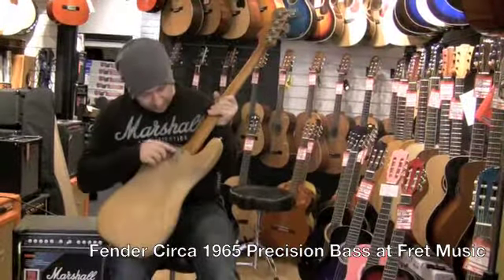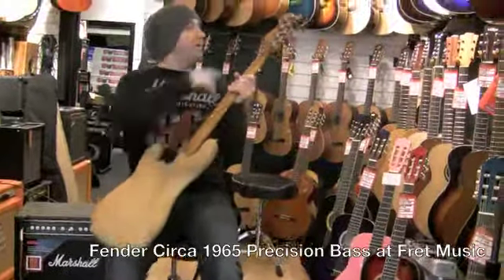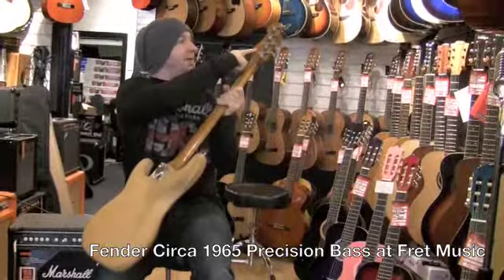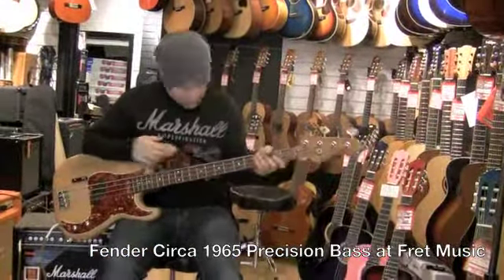As you can see, the serial number is L62723, so that is a '65. The original strap button is missing, but you've got the original machine heads. It's a spaghetti logo as well.